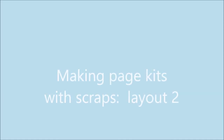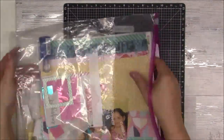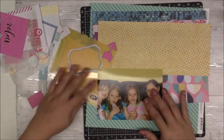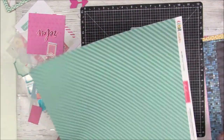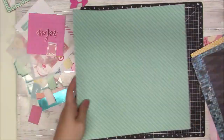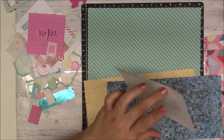Hi there, Gina with another scrapbooking video. This is layout number two from my 'Making Page Kits with Scraps' series. Here is that page kit. I have a lot of supplies here so I'm not going to use it all, but it's better to have too much than not enough. That way I don't have to go dig, and it's nice to have everything all in one place.